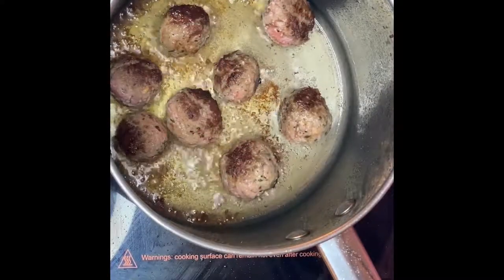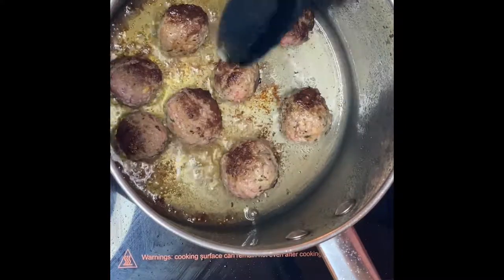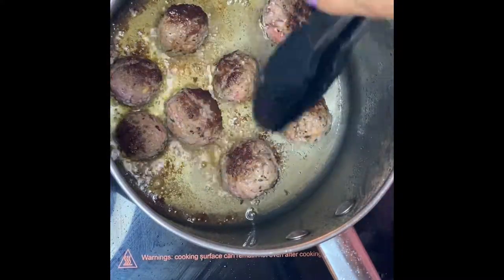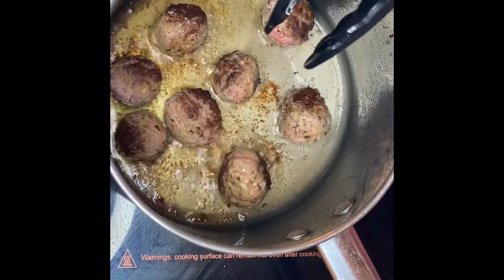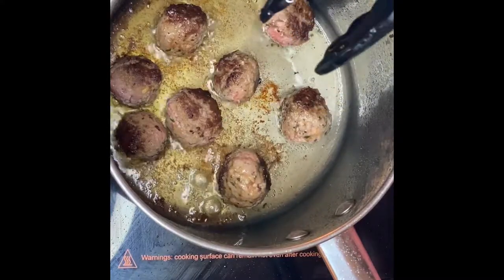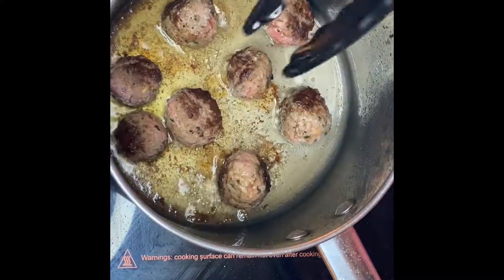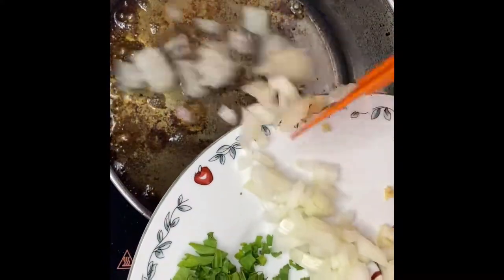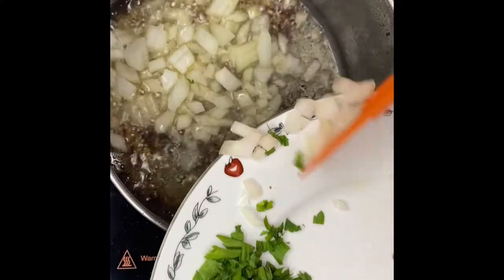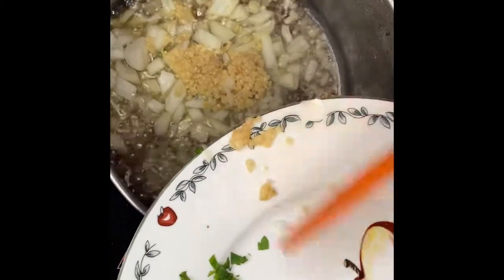The meatballs look very good — that brown crust right there is what we're looking for. You can see the grease adding up to the little oil I put in earlier, so we're going to use that to sauté our onion, garlic, and parsley. I'm sautéing the onion now using the grease from the hamburger and the garlic.